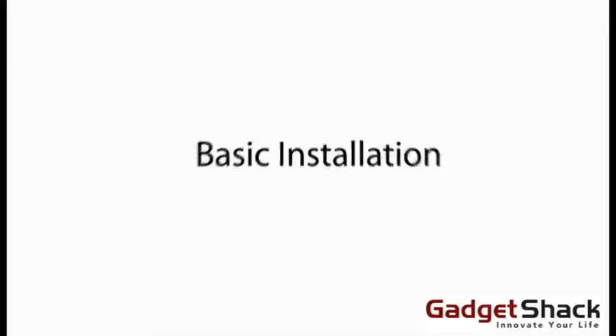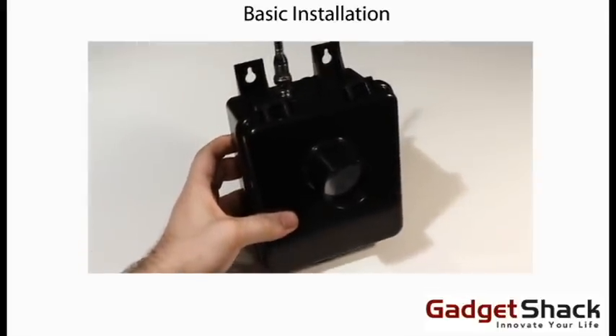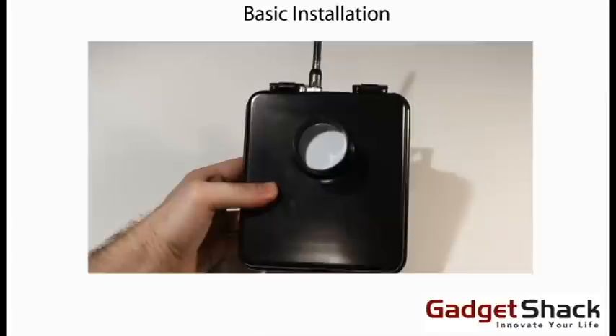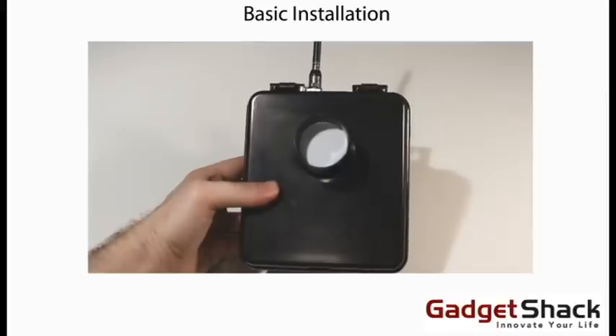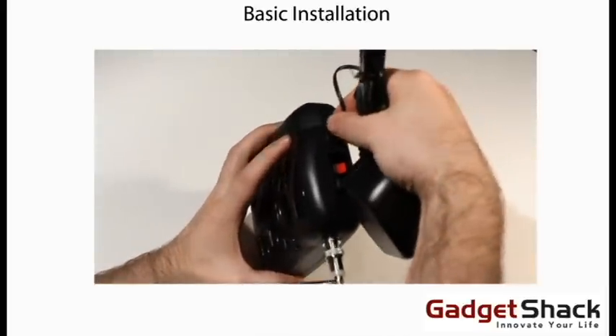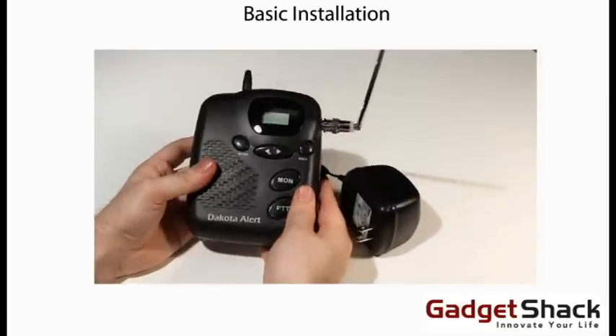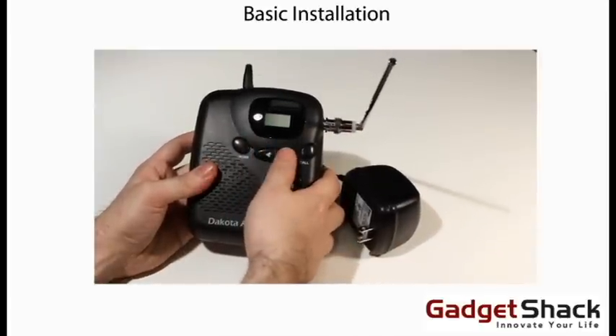Basic installation. The sensor will mount four to six feet off the ground using the two tabs at the top of the box. First, start by plugging in your receiver. Then turn on the receiver, adjust the volume, and test the sound.